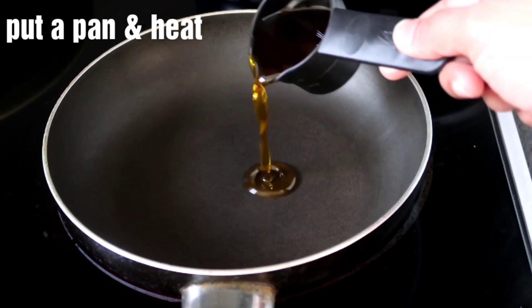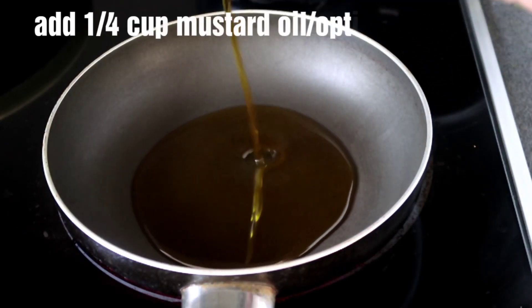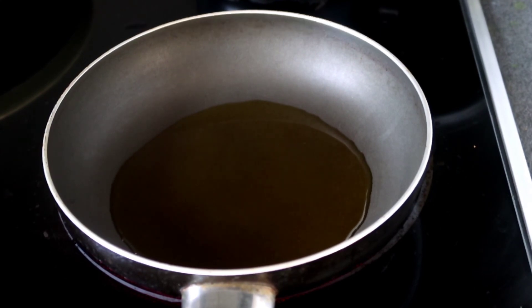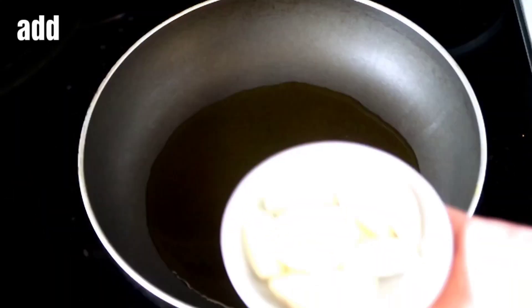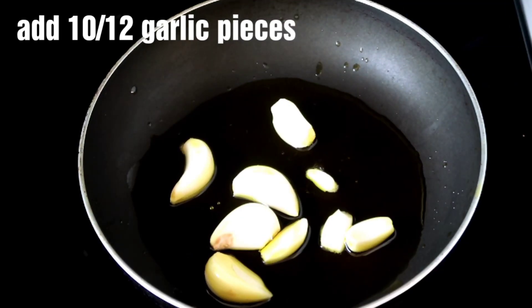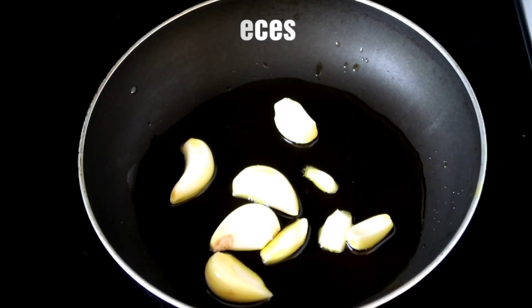Now I am going to put a pan on heat. Then we add a quarter cup of salt. You can use any of your favorite oil. It gives a very good taste. When the oil is hot, we add 10-12 green onions and then we will sauté them.